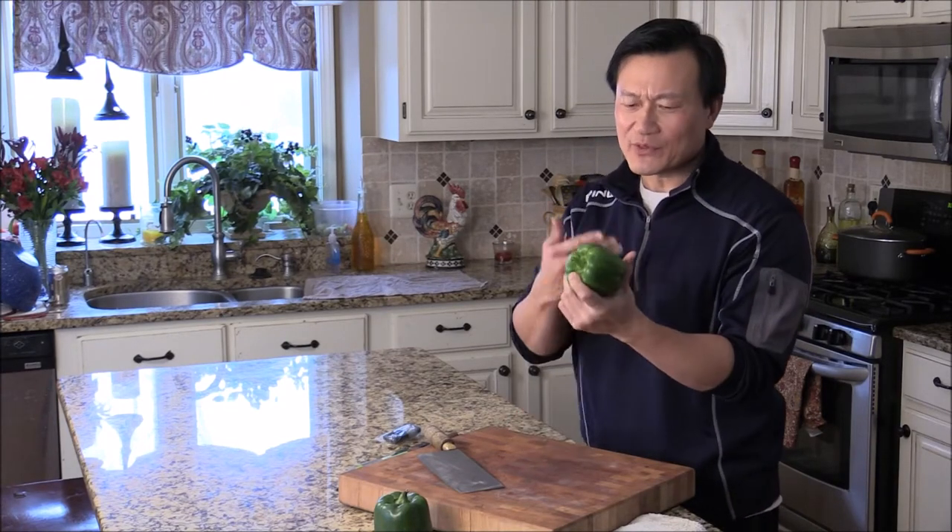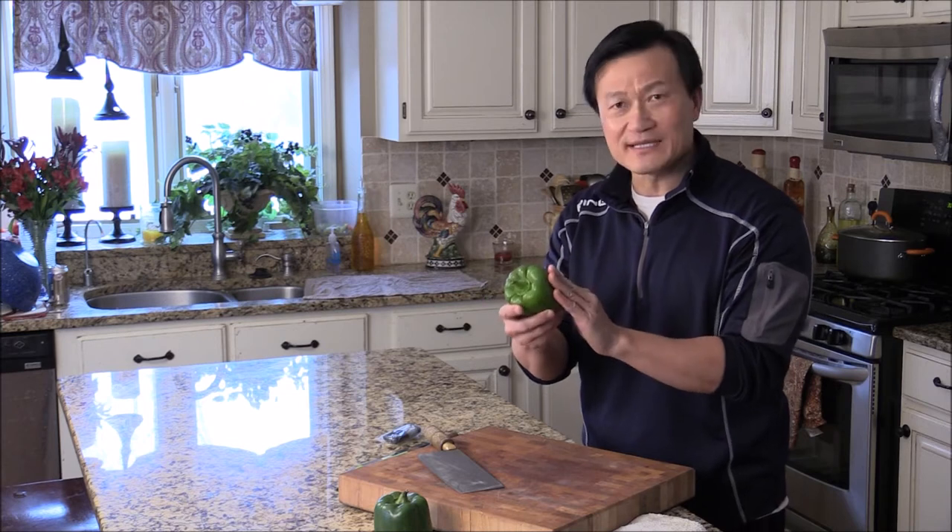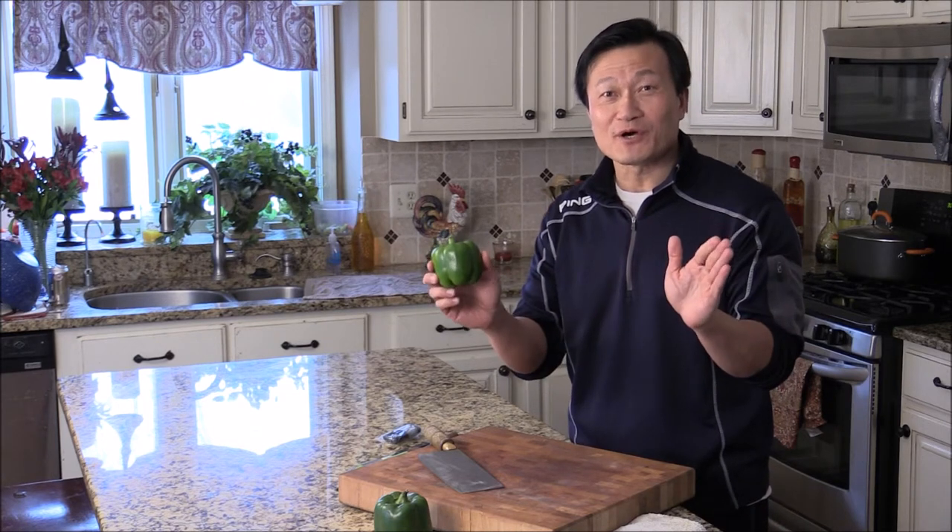Hi, I'm Chef Tom. How to cut bell peppers. They come in orange, red, and green. All colorful vegetables are really good for you.